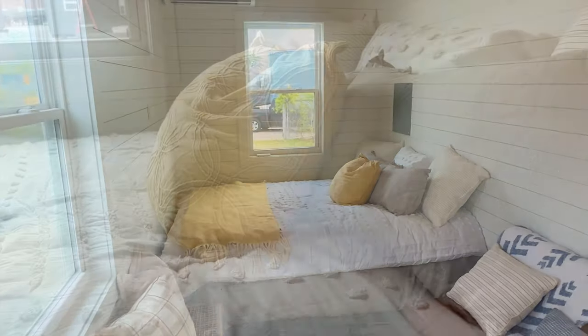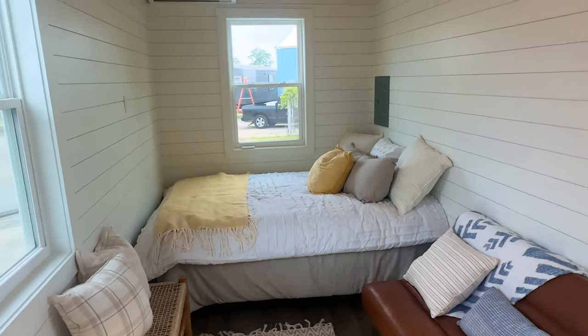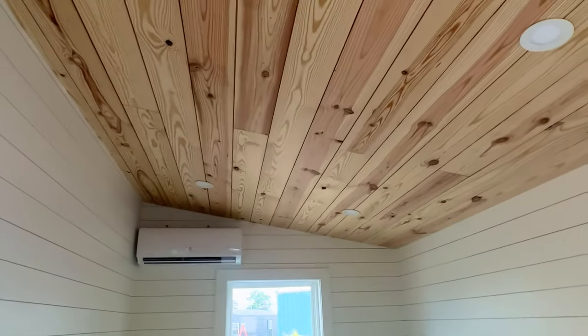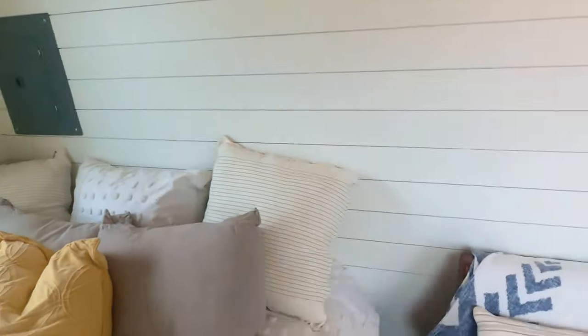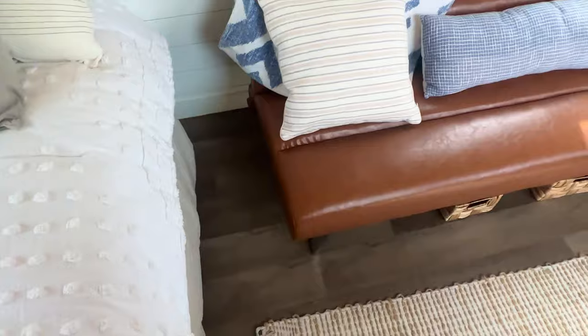It fits a queen size bed down there — you could do king but of course that eats into your living space. You can do king, twin, full, whatever size you want. There's the mini split. The walls are shiplap and the ceiling is pine shiplap — you can see it's got the knots in there, looks really cool, gives it some character. Really sturdy LVP flooring, waterproof and scratch resistant.